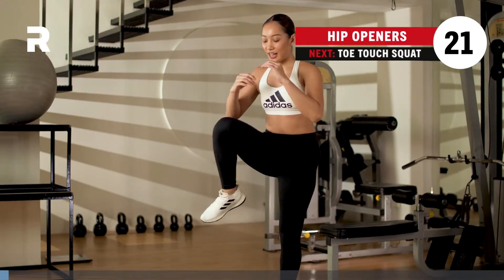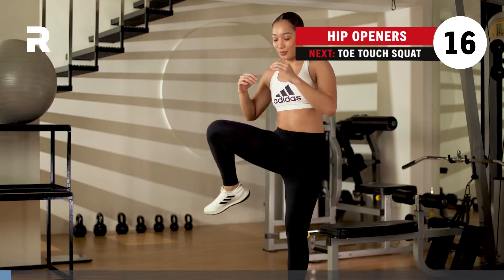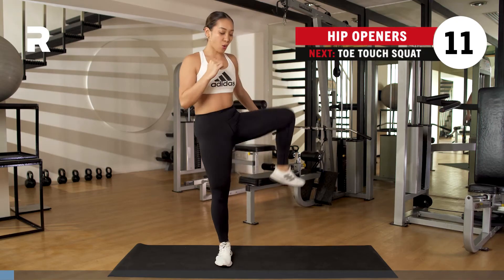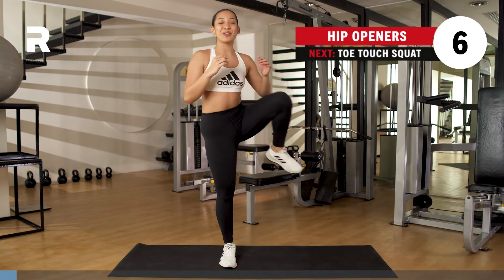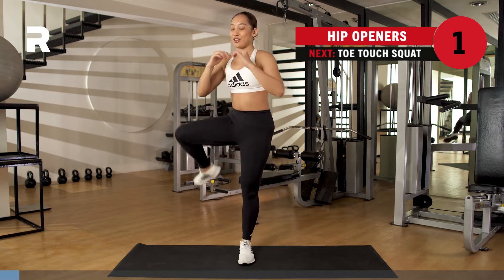Breathing here. Inhaling through the nose, exhaling through the mouth. Keep going. Opening up the hips, making sure that you have mobility in the legs since we're going to be focusing on that lower body today. Breathing here, almost there. You got three, two, one.